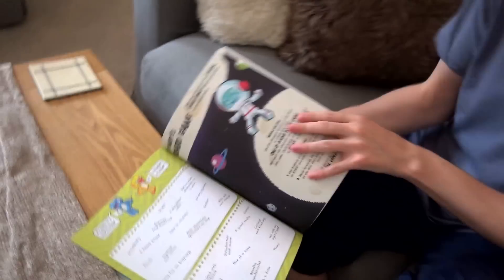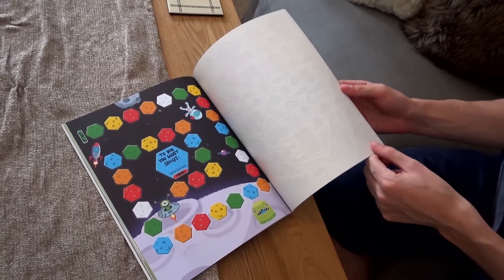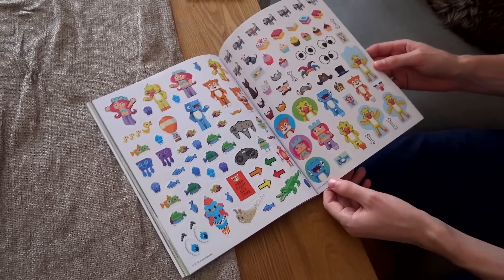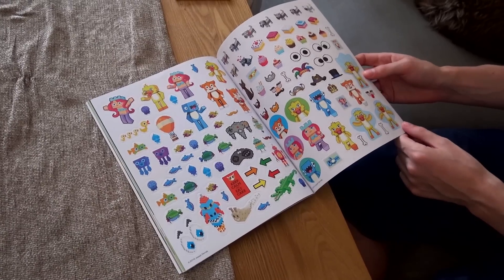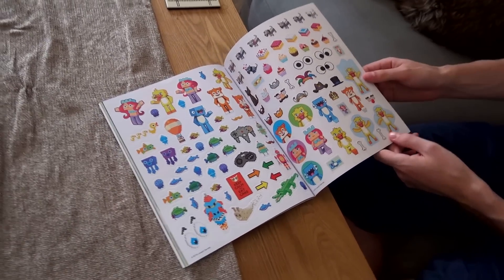That's one of the things I'm looking forward to. A lot of the things are to do with stickers, but a lot are just other activities as well — there's something like a board game there. And here are the stickers themselves — there are absolutely loads of them. You can use them all within the book, but you can also just take them off and put them on your pencil case, your phone, whatever you want.